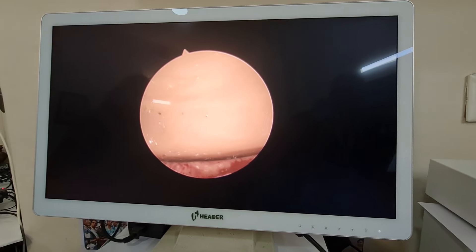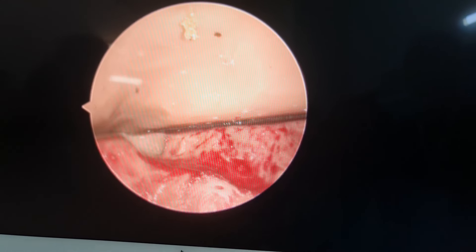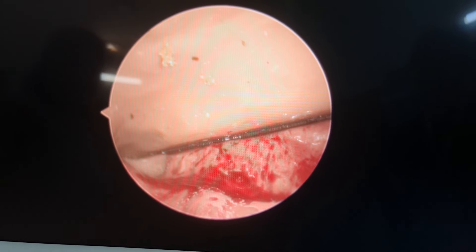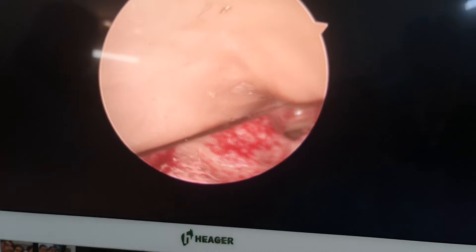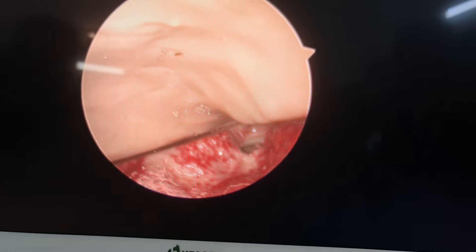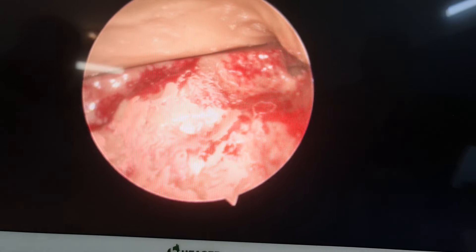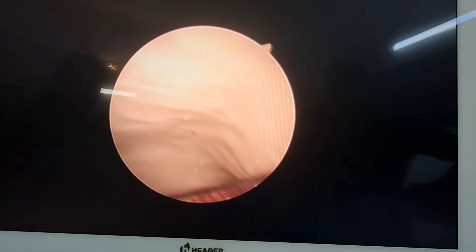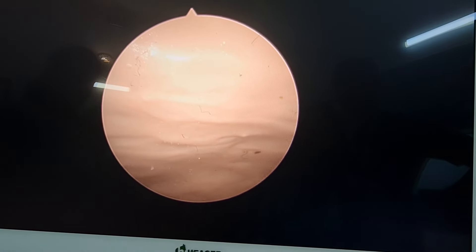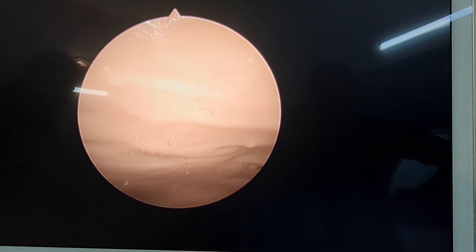This is the Fallopian tube ostium. Then you have to move the light source to the left. This is the lateral slit. Now you have to move the light source above — this is the posterior wall of the uterus. Then you have to move the light source below — this is the anterior wall of the uterus. Then you have to move slowly outside.